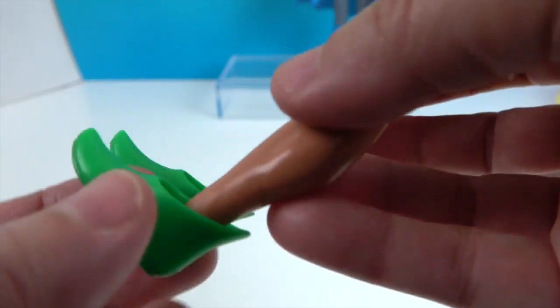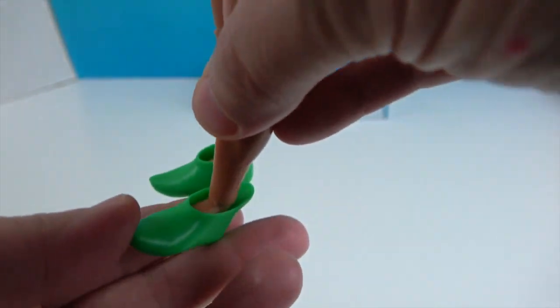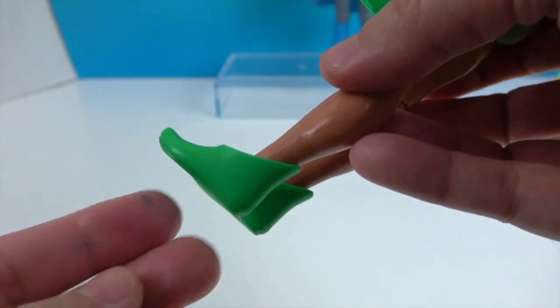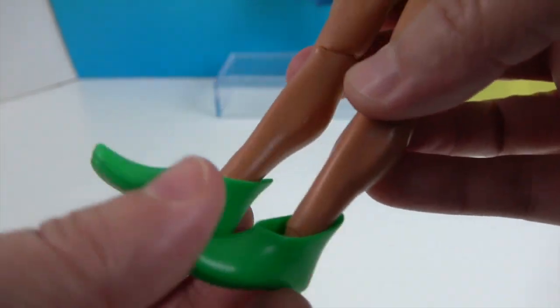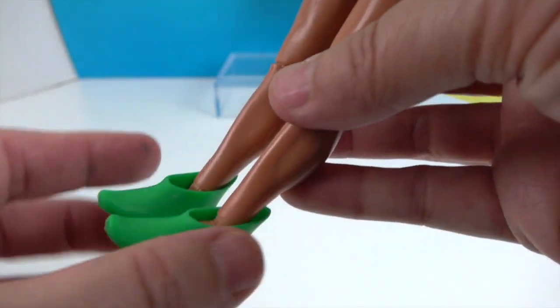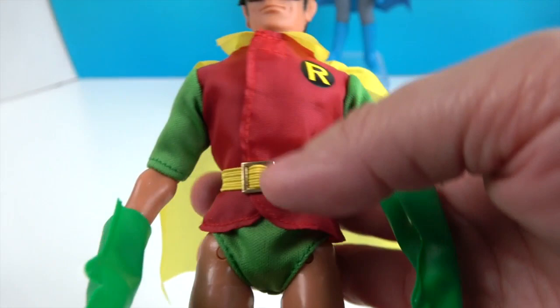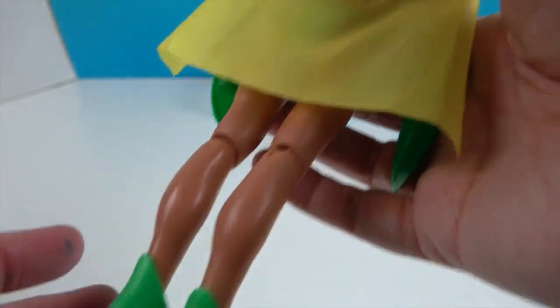He has almost Peter Pan-type shoes — very pointed in the front and in the back as well. The boot does come off. I'm used to seeing most action figures with boots or some kind of solid footwear, but this is actually a slip-off shoe. There you have it — there's Robin, with his 'R' on there.